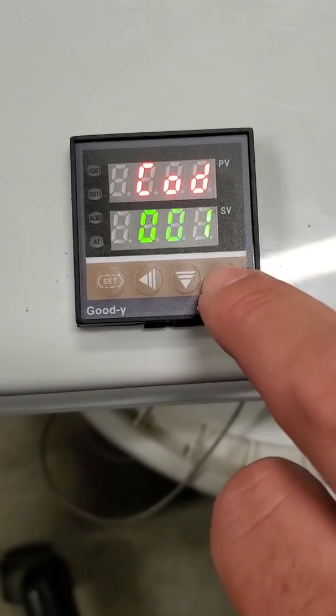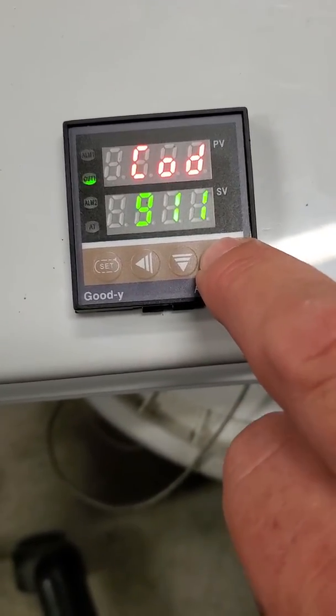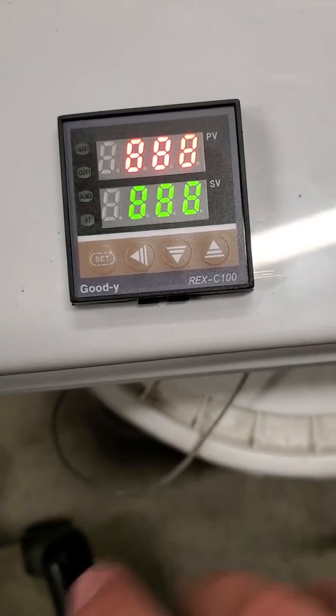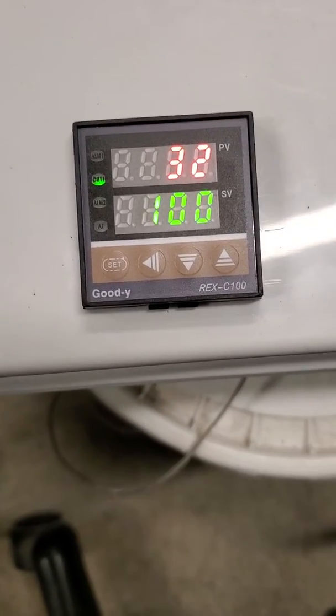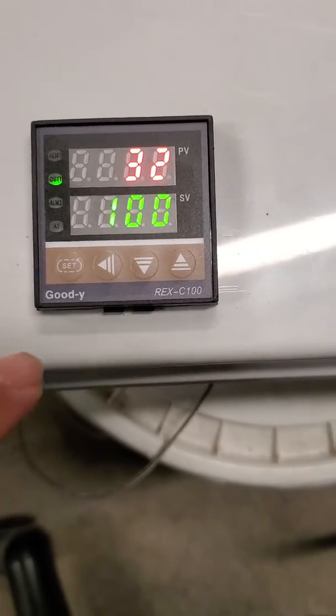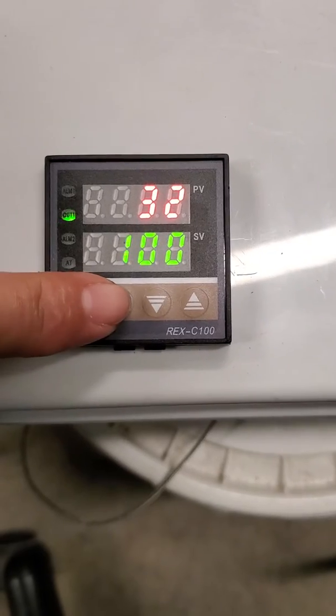9-1-1. Kind of corny, but somebody in Japan has a sense of humor. That will clear out the entire factory settings. Now we're back to — excuse me — we'll clear my settings and we're back into the factory settings, back to Celsius. I'm going to hit Set and arrow again